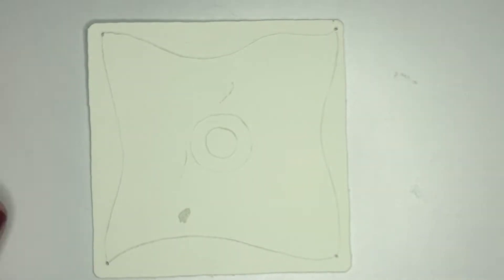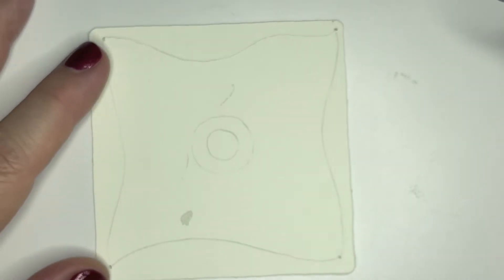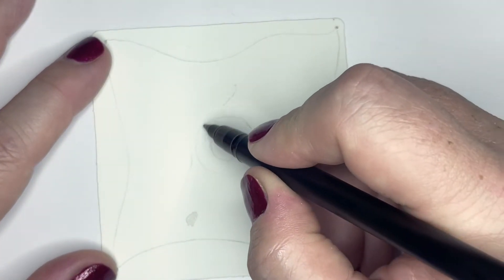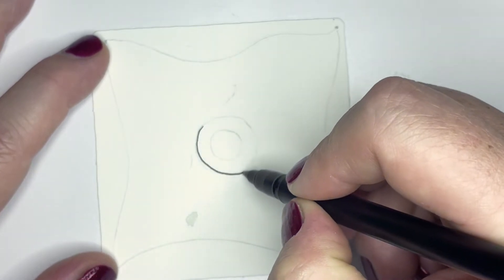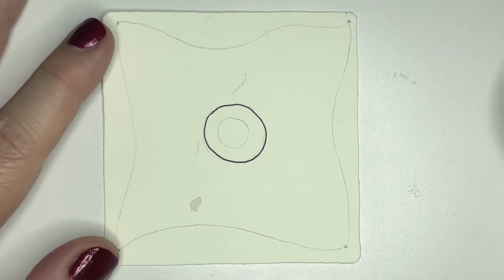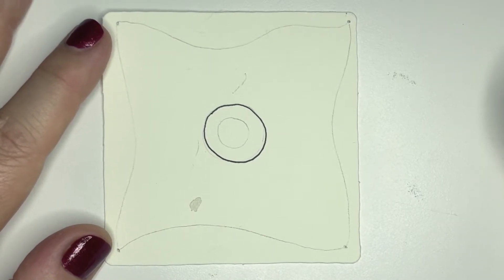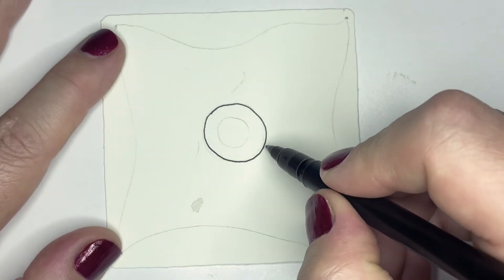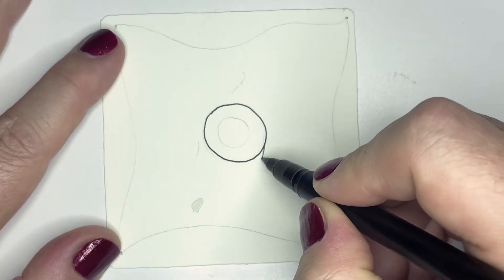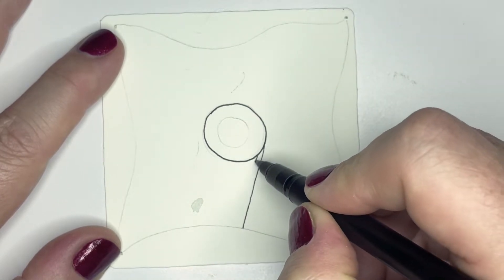The Zentangle method teaches us that there aren't a lot of mistakes, so we're not going to worry about mistakes happening. First, let's trace around this larger outer circle — you can see mine is not perfect, but I'm not worrying about that.